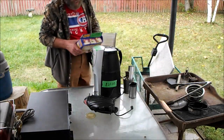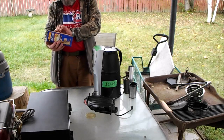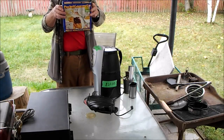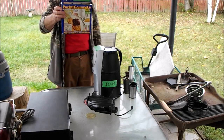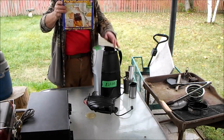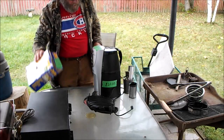At the yard sale we got a Pocket Gourmet — the ultimate kitchen tool for making pierogies and little filled pies. It's much like a pudgy pie maker, except for inside the house.